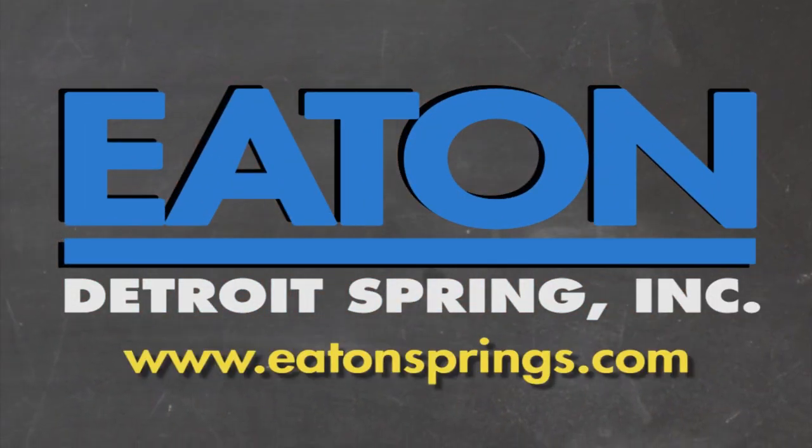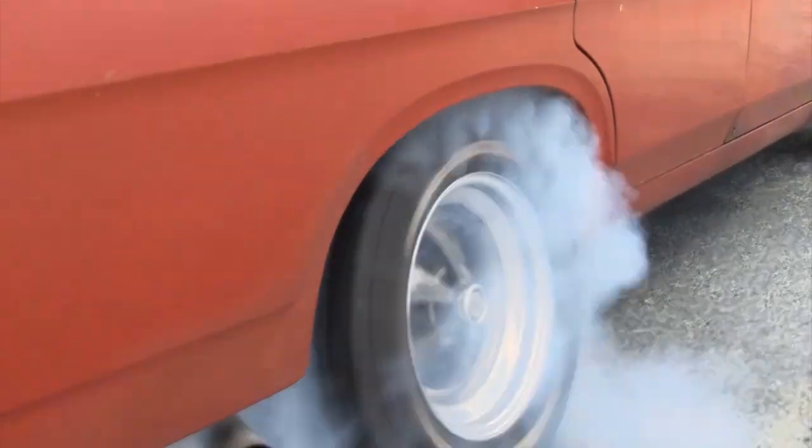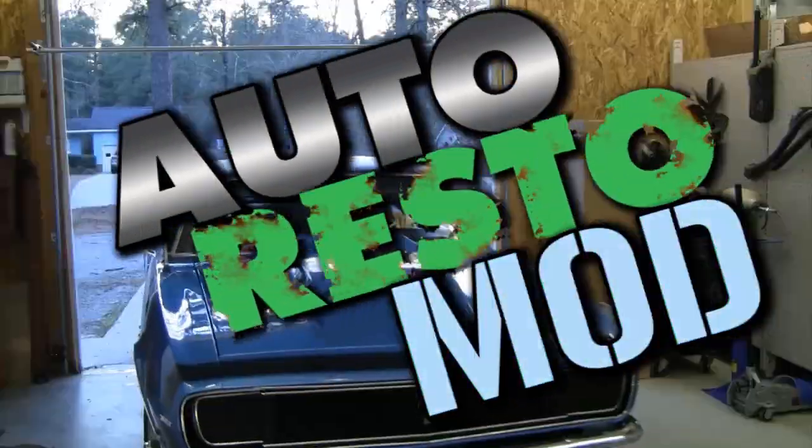Brought to you by Eaton Detroit Springs, proudly made in the USA. Classic car, muscle car - we want to show you how to restore your automobile and save yourself some money in the process.